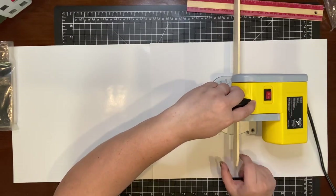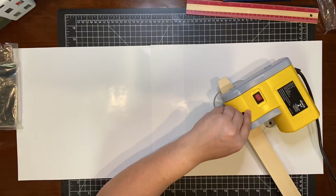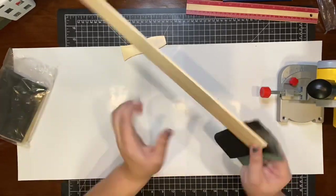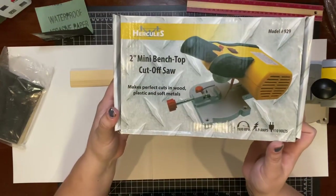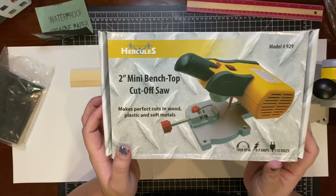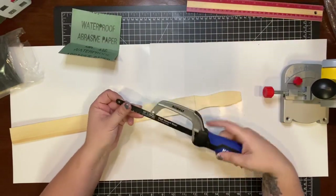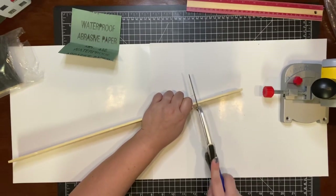My husband got me this really cool mini table saw that works perfectly for smaller projects — I was able to cut where I needed to and sand down all the edges. I'll have the info on the saw in the description below. You can also use a regular handsaw to cut these down; it works just as great and cuts just as smoothly.